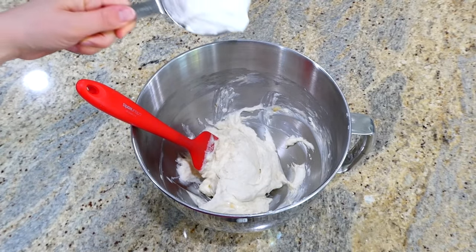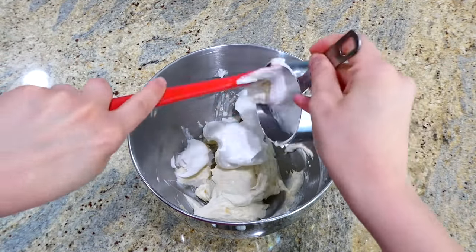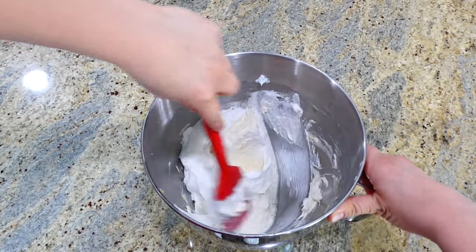The last thing we are adding in here is one cup of whipped topping. Fold this together until all of the ingredients are incorporated and it looks smooth.